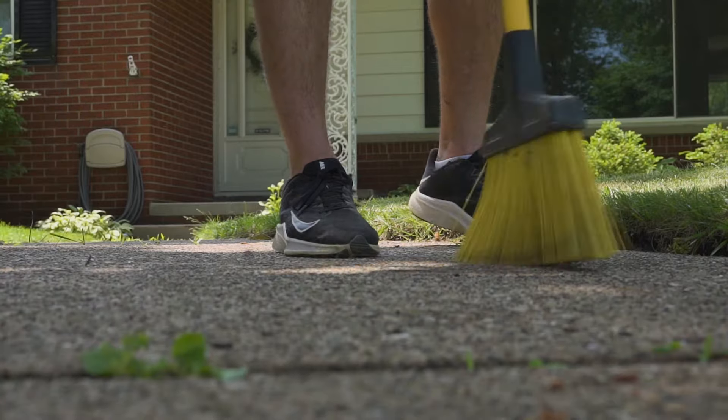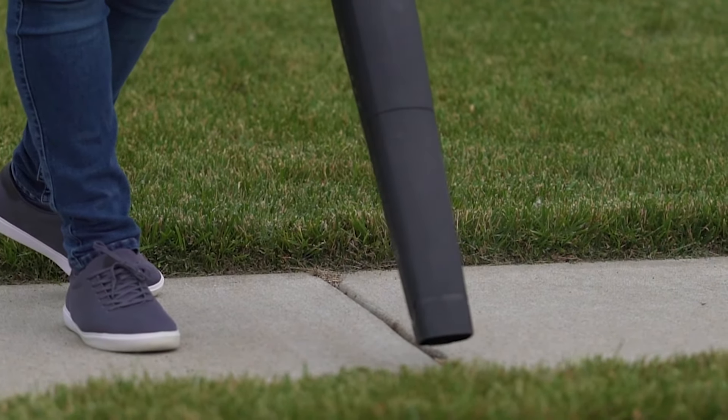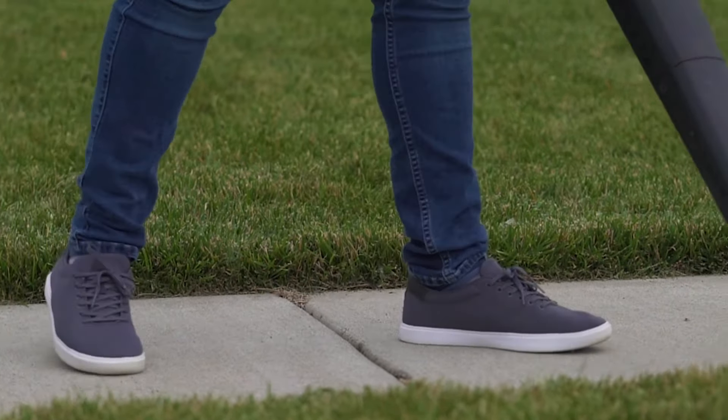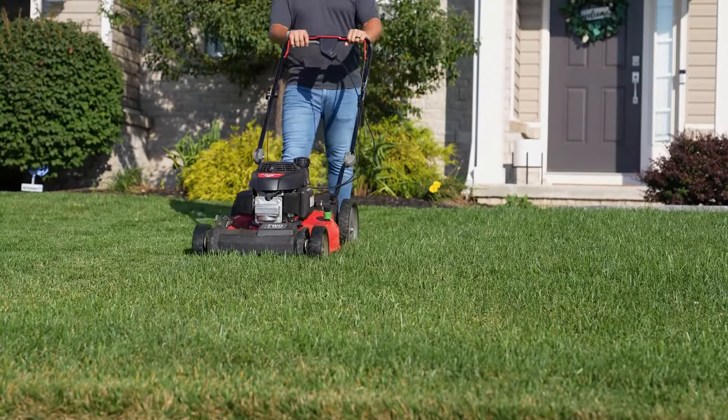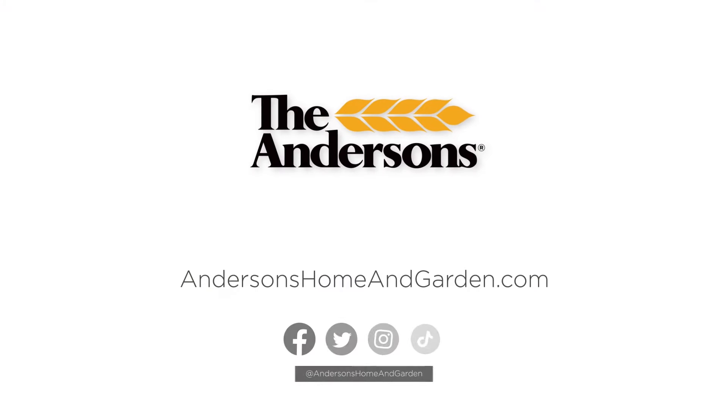Good measures to take after application include sweeping or blowing off any particles from the sidewalks and driveways, and waiting at least one mowing to start collecting clippings again to avoid particle pickup. To learn more and shop Deep Green, visit AndersonsHomeandGarden.com.